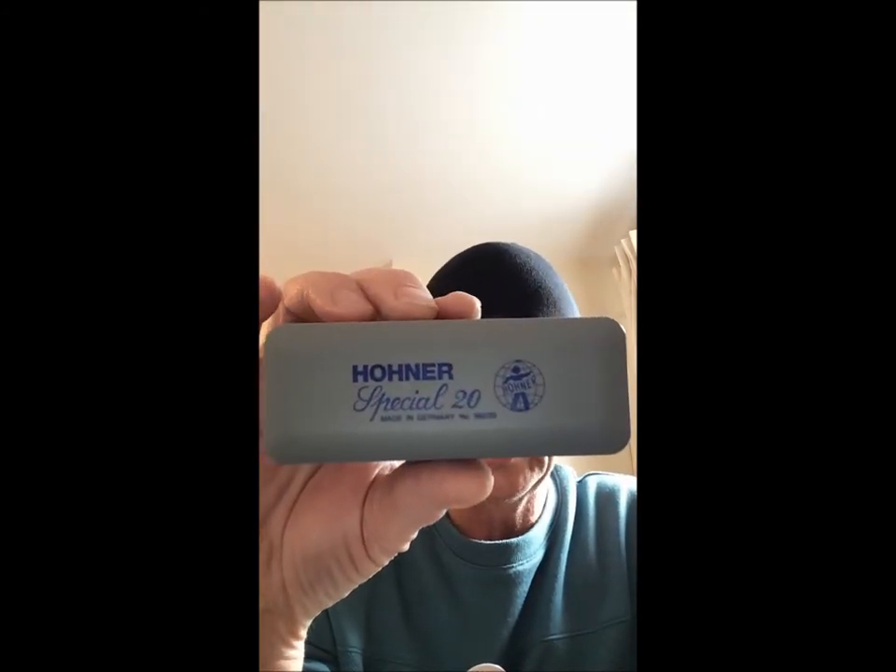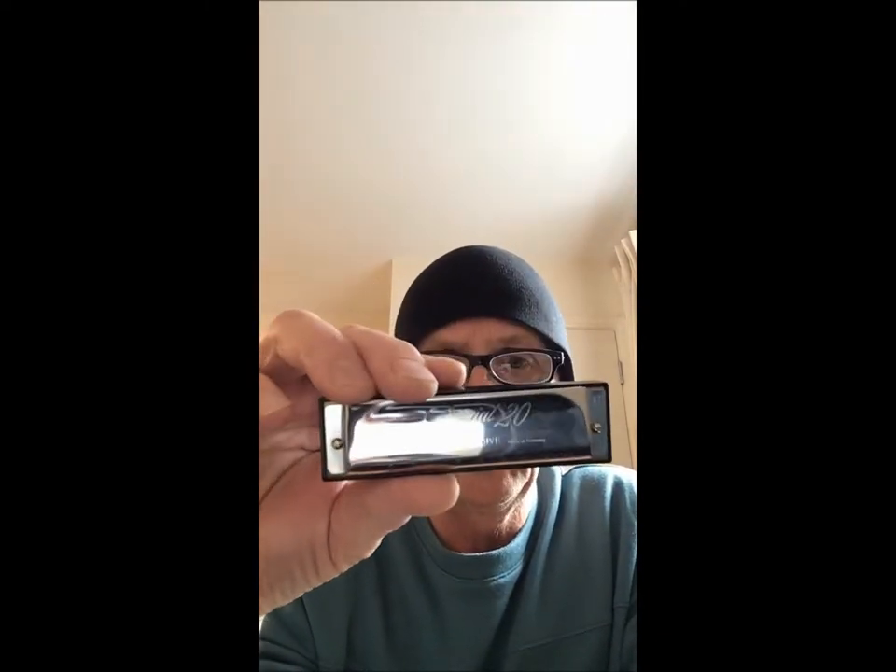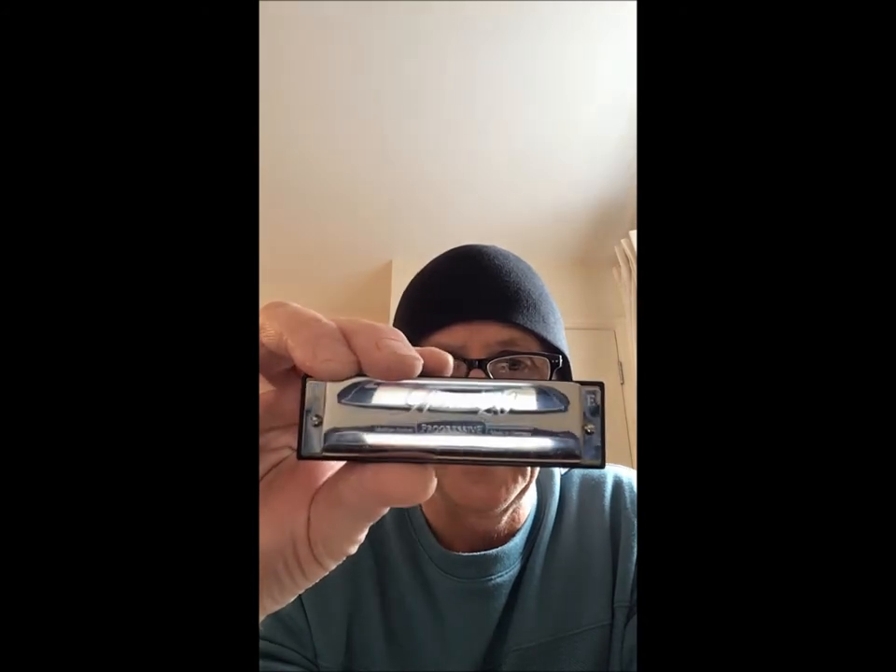One that looks like a cheapie but is not is the Hohner Special 20. Lots and lots of people recommend these. I won't go on too much about them because I've got another review in one of my other videos. There's a progressive one or the normal Special 20 — either one of these is fantastic. This happens to be an E. It's nice and light, with an eerie sound. It's closed at the ends and it's a really nice harmonica. Special 20 — another recommendation, again from Hohner.